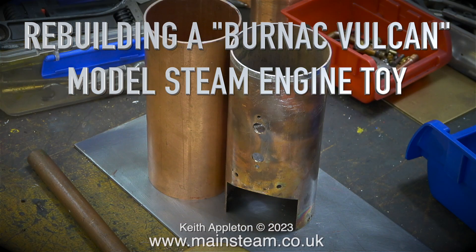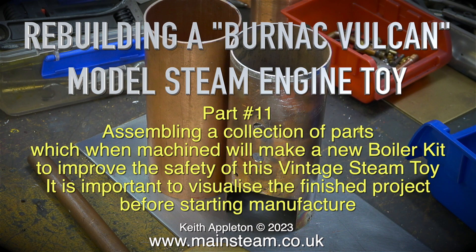Rebuilding a Burnack Vulcan model steam engine toy, Part 11. Assembling a collection of parts which, when machined, will make a new boiler kit to improve the safety of this vintage steam toy. It is important to visualise the finished project before starting manufacture.